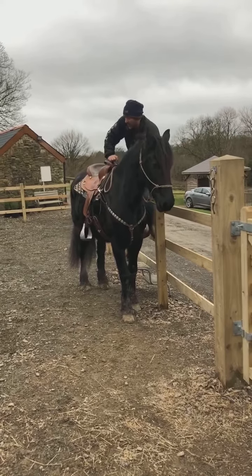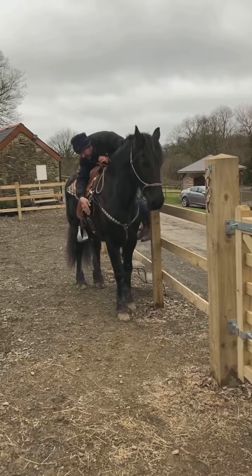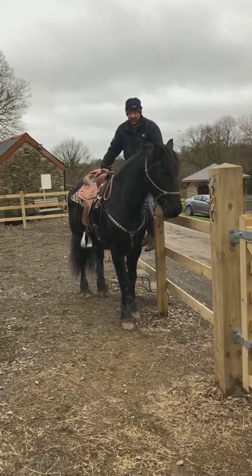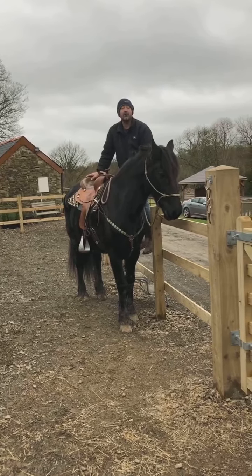She can't really buck me off if I'm on the fence. I'll put all my weight on her, play around with the other side, stirrups — all fine. I've done all that from my saddle horse anyway. I think she's ready to ride now, so we'll give it a go in a little while.